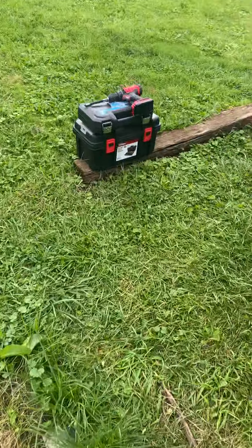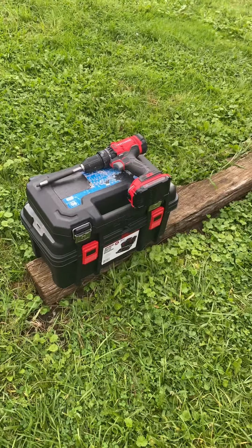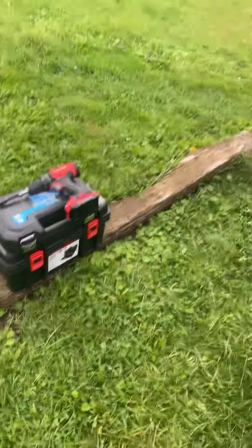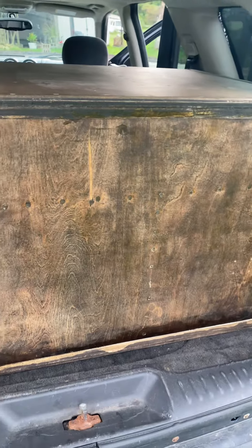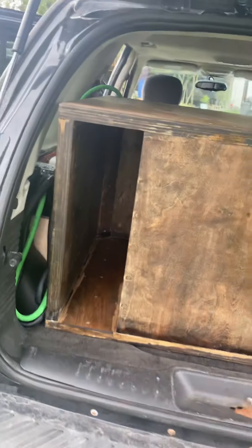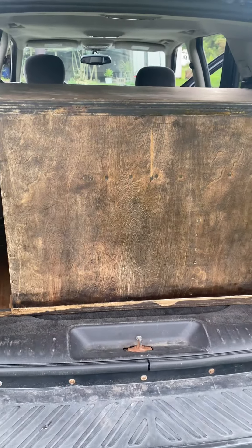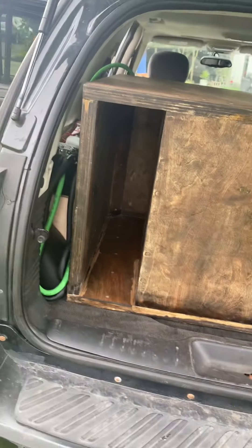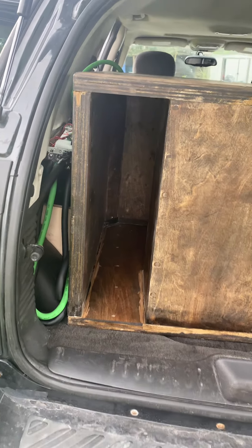Alright guys, here it is for the grand finale — got all my tools put away, which is a good sign because I believe I'm fully done. Everybody meet the Onhere — if you can pronounce it correctly, meow meow. This is the heaviest single subwoofer setup I've ever had installed. This thing weighs close to 500 pounds easy, and the port is six and a half inches wide. That thing is a monster.